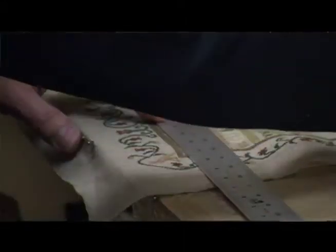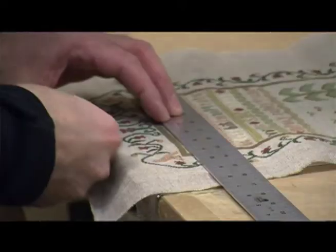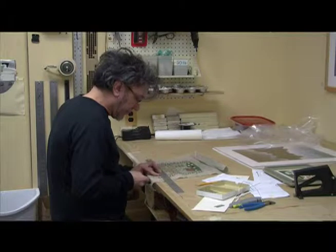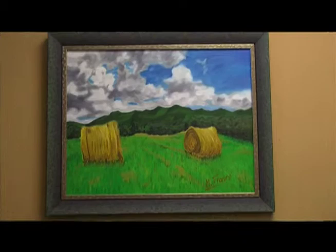Custom framing is taking your artwork and using our matting and framing to make that into a presentable piece, make it look better. In addition to that, we do archival framing here and use archival processes to protect it and make it last a lifetime.